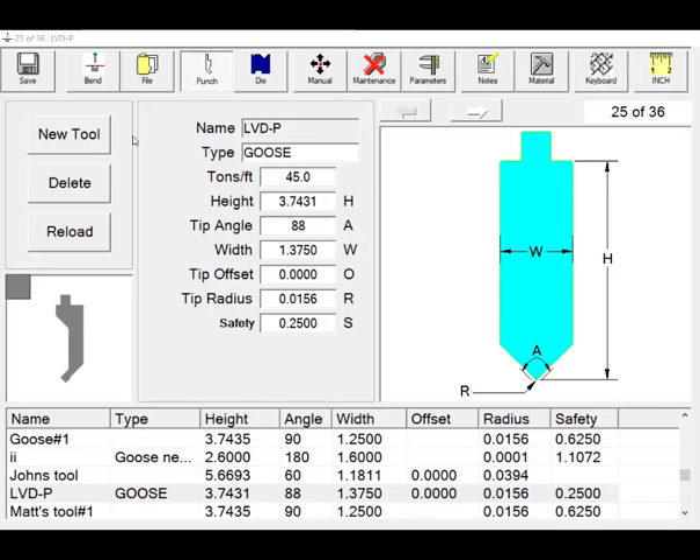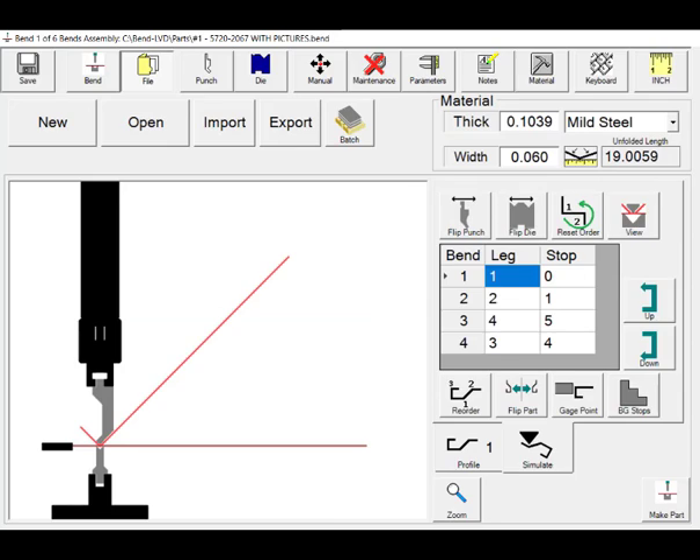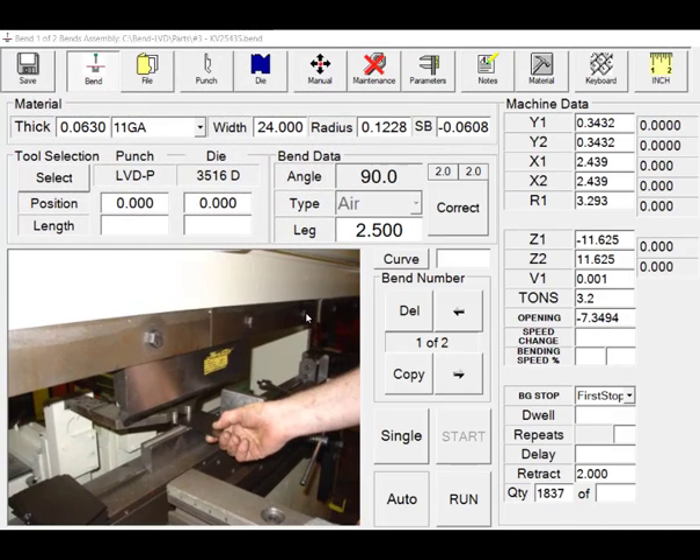The punch and die screen allows for easy creation of new tools. Programming of new parts can be done with 2D graphics with graphical simulation of the bending operation. Pictures and notes can be easily imported to guide the operator and ensure correct part bending details.